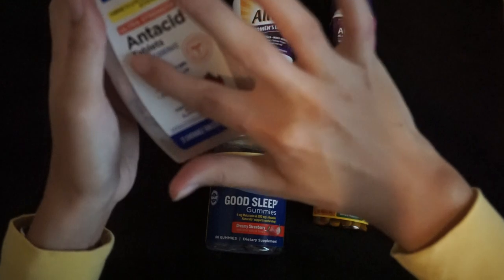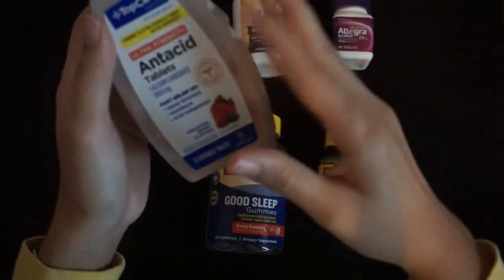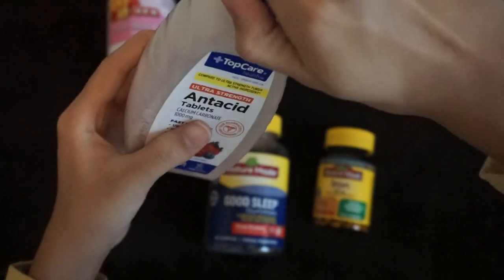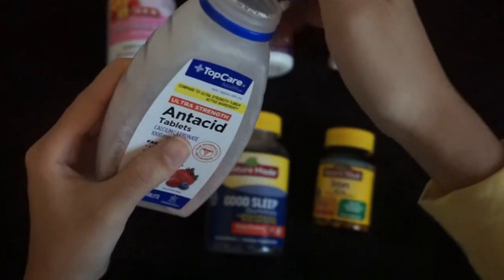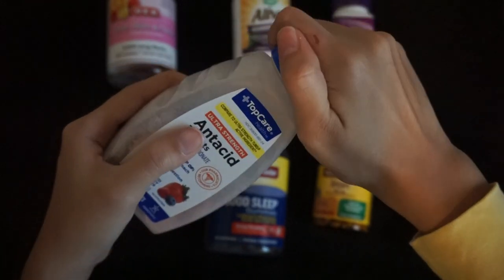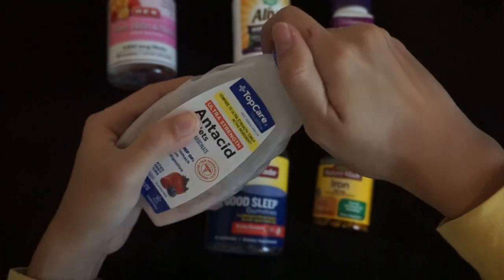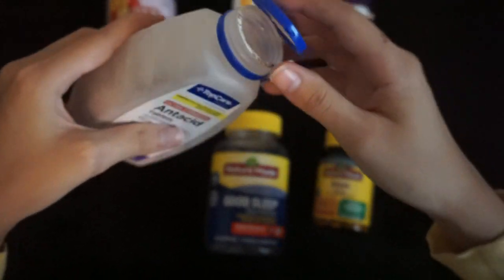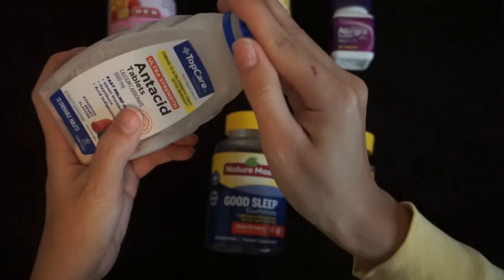Next, we have some antacid tablets. These are kind of like the knock-off version of Tums. I'm actually going to tip one right now.